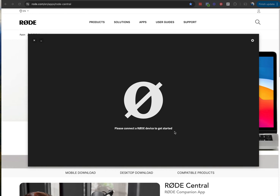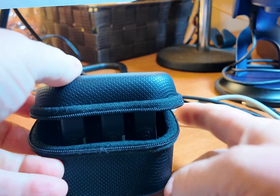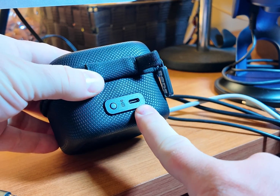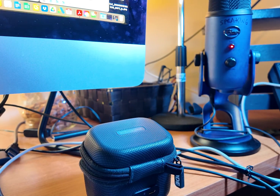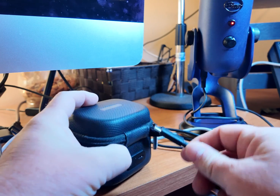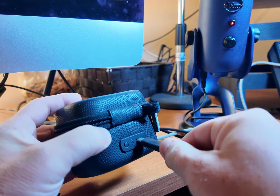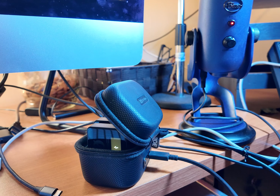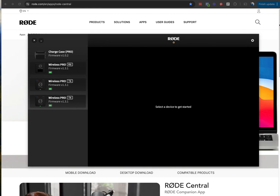You need to connect your Rode devices. So let's connect a USB cable to the USB-C on the actual Wireless Pro kit. Get the box with the receiver and the two mics in it. On the back, you have a USB-C that you need to plug into. You have this connected from your iMac, and it's got to be connected to the back of this. You simply plug it in — just go from your computer USB to the USB-C on the back of the kit, and you plug it in.